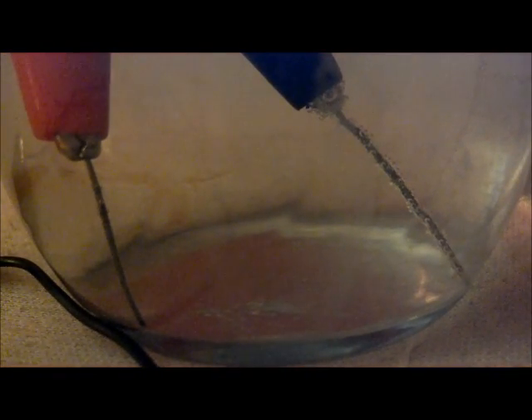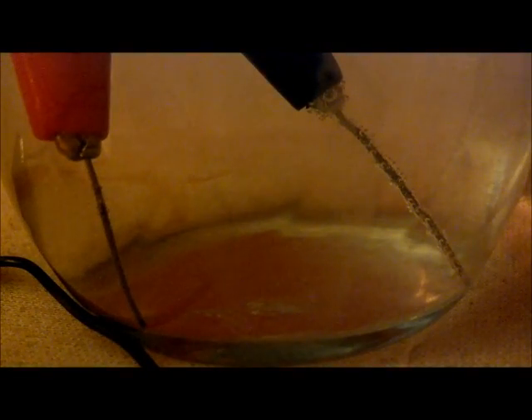Okay everybody, we're back, and as you can see we got bubbles forming on both of our electrodes — the negative one more than the positive. There's more hydrogen gas on the negative electrode than there is oxygen gas on the positive. That's because there's two hydrogens in water for every one oxygen. I think this is a pretty cool process — that we can simply create these gases in our own backyard or house.